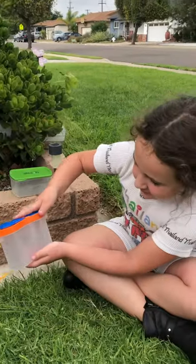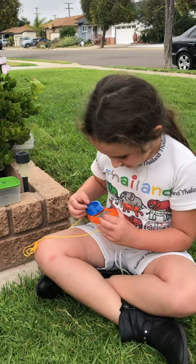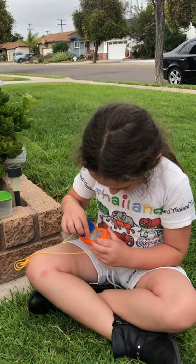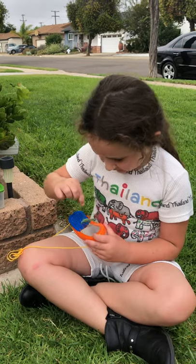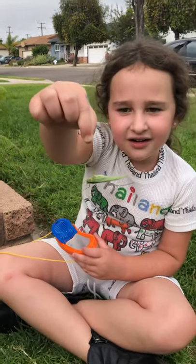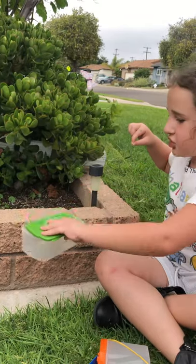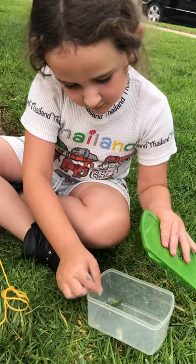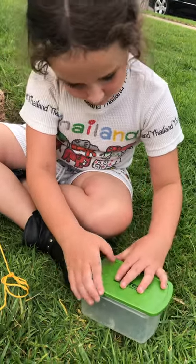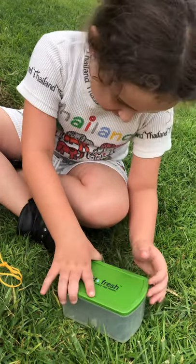So right here we have him, and here's a little door. I'm going to try to get him — right there, you got him, he's right there. Now we're just going to open our other nature box that we have right here and let him in there. Make sure to close it so the grasshopper doesn't get out.